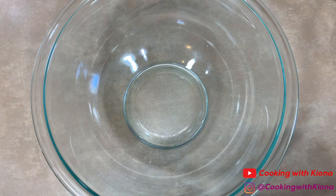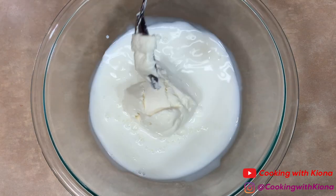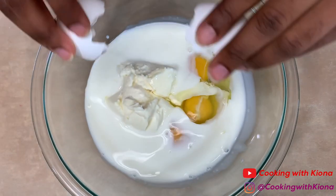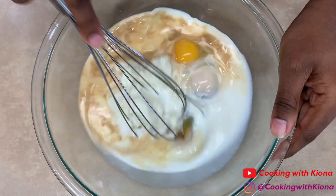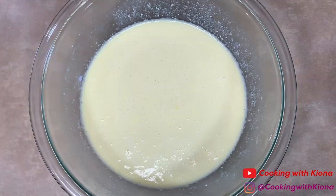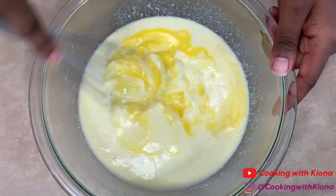Then in another bowl, add one cup of milk, three quarters cup of ricotta, three eggs, one teaspoon of vanilla extract, one tablespoon of melted butter, and one quarter cup of lemon juice.